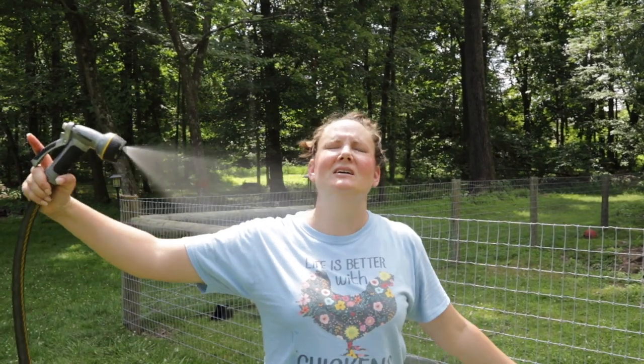Oh my goodness, it's hot! Hey folks, welcome to Life on Beagle Road.